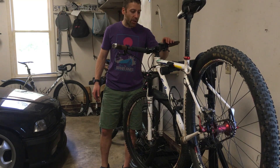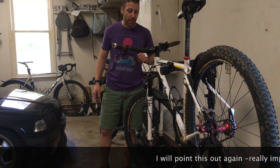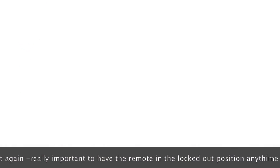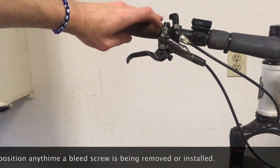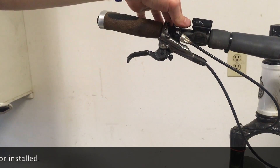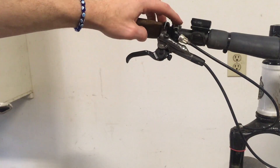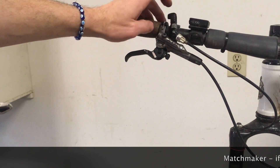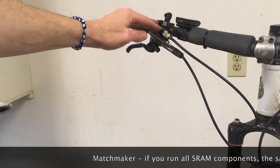A few basics first: the lockout needs to be in the extended position before you start — that reduces the pressure in the system as low as possible. I'll go over that shortly. This is the lockout here; you can see the bleed screw at the top. First we're going to loosen this assembly. I don't have the matchmaker, so I have Shimano XDR brakes and a SID fork. I'm going to loosen this so we can move the bleed port to be the highest point on the system.